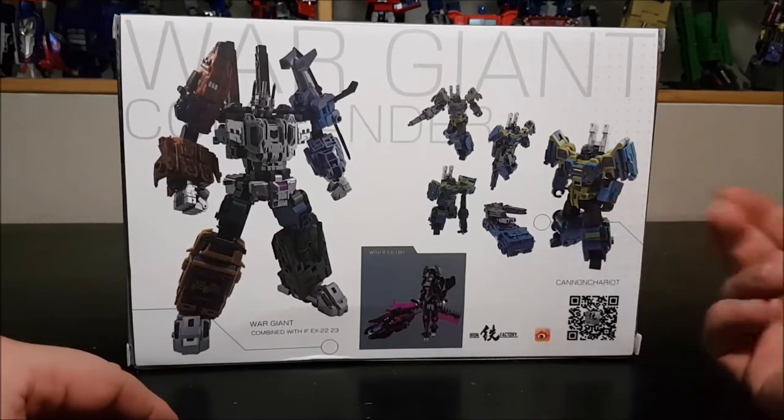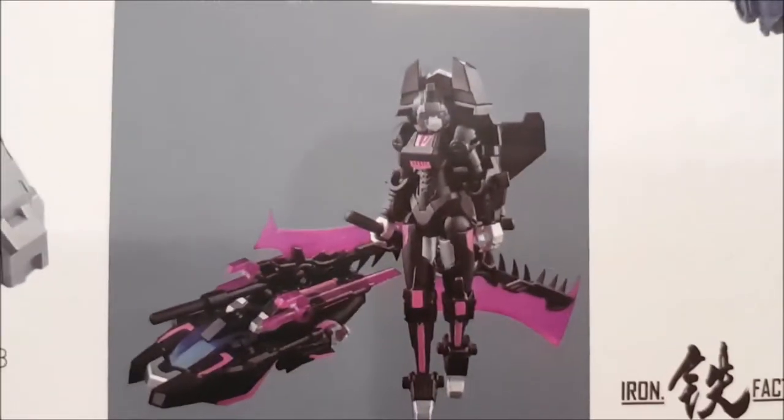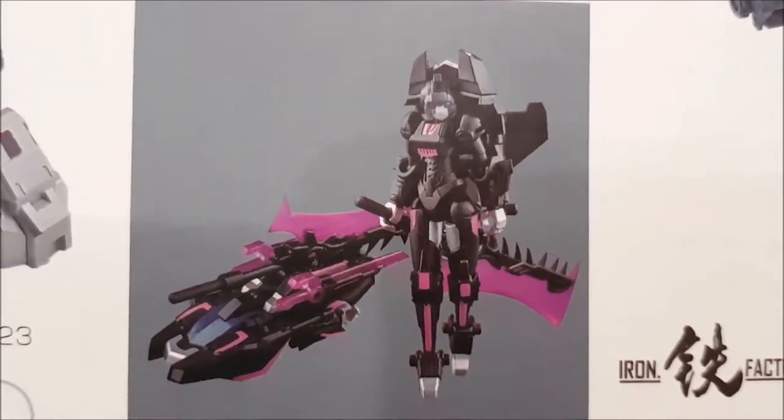We've got a nice picture of the Wargiant fully combined on one side and Onslaught on the other, plus a QR code to check out the Iron Factory website. There's also a tiny bonus — this is the black repaint of RC, Iron Factory's RC figure, and she is pretty damn nice. Let's open this up and not waste any time.